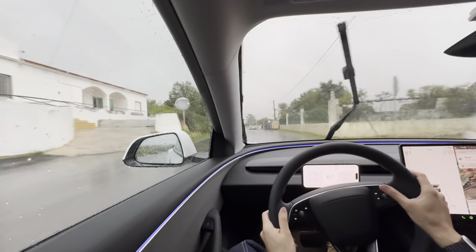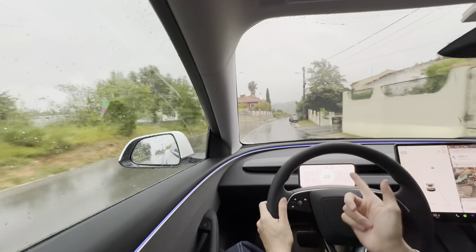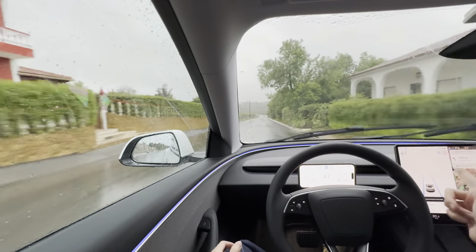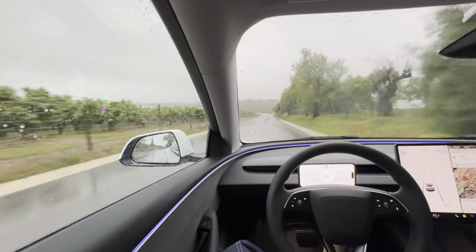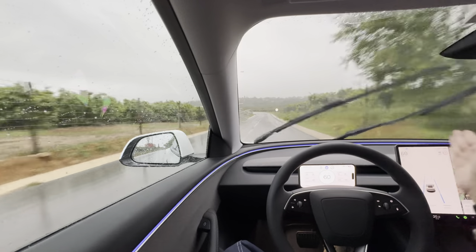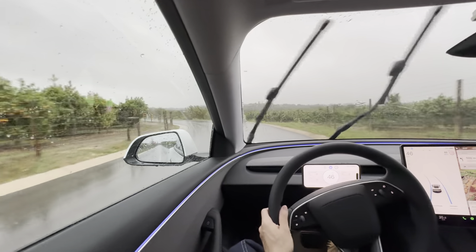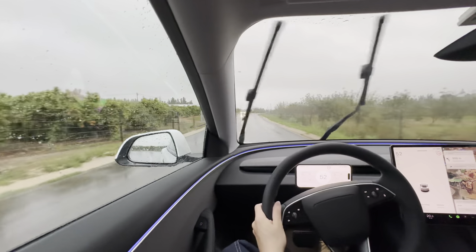This is also quite nice because every time it warns me to nudge the wheel, I can see it immediately directly in front of me. Oftentimes it asks me to nudge the wheel but I couldn't see it to the side. Now I won't have to take my eyes off the front of the car, which should improve my autopilot experience.